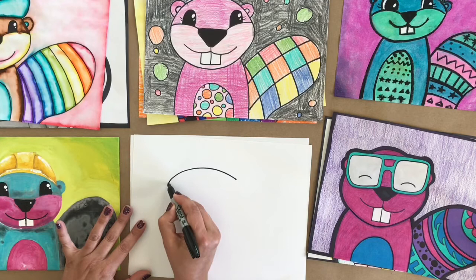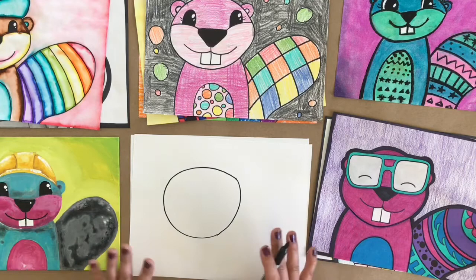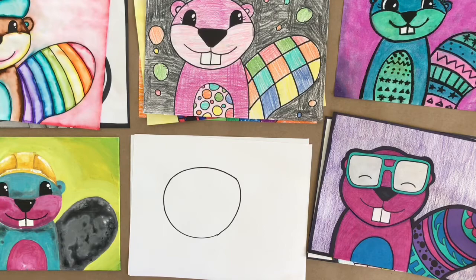The line I'm drawing here is just to finish off the shape of my head. That first line was just to get me started so I was in the right place, and now I have a circular shape and we're going to add to it to turn it into our sweet little drawing.